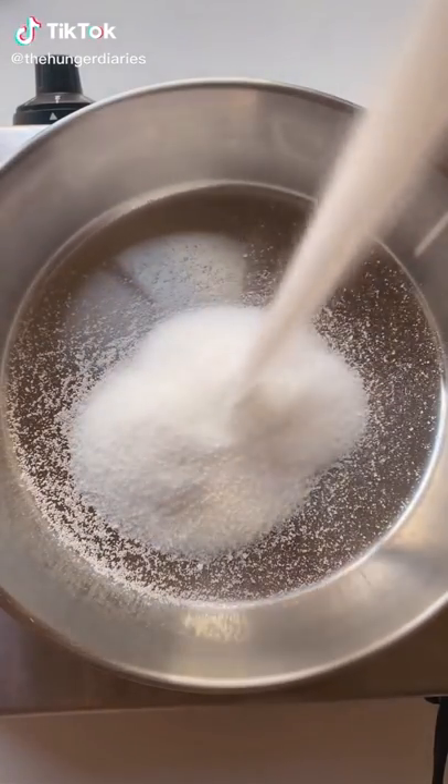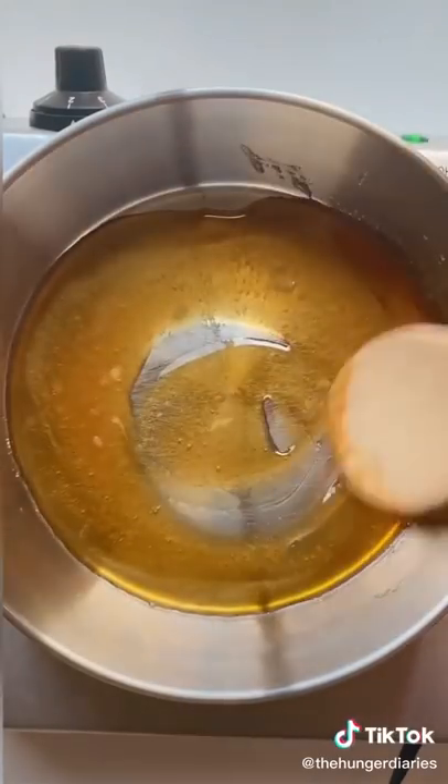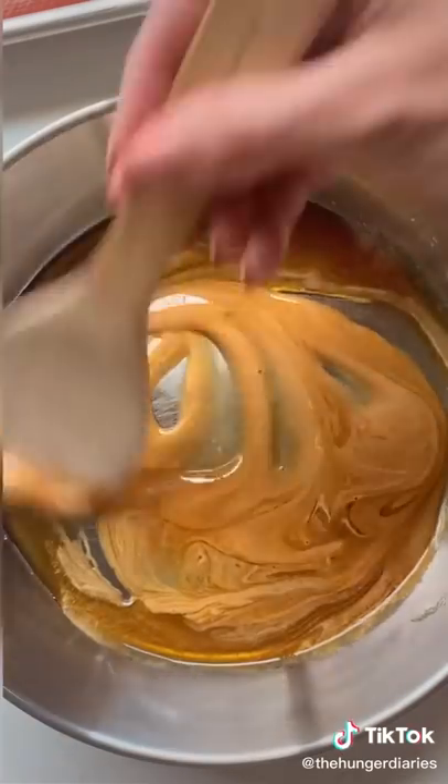Let's make dalgona candy or popki from Squid Game on Netflix. First we're going to melt our sugar in a pan. You want the heat to be high enough so that it completely dissolves the sugar, but not so high that it completely burns the sugar.